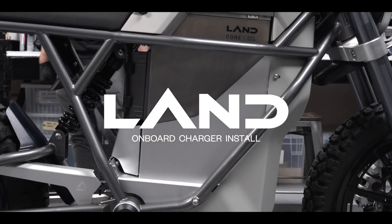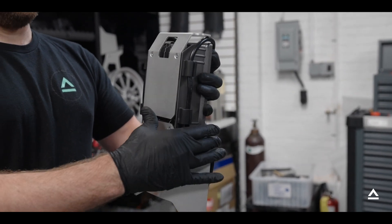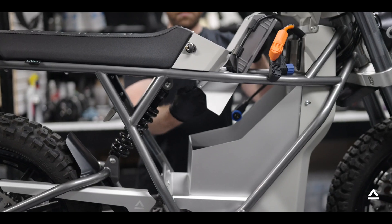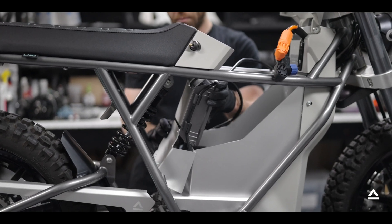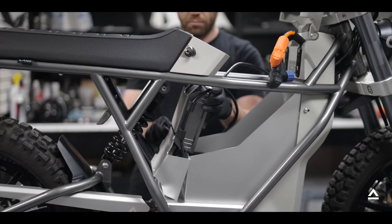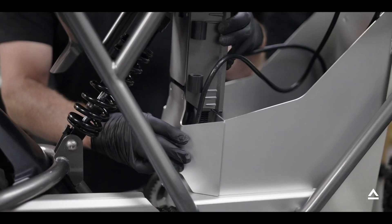How to install your Land Onboard Charger. Your Land Onboard Charger will come mostly pre-assembled. After removing the bike's battery, insert the unit through the battery housing area. It should move freely once it's in its location.